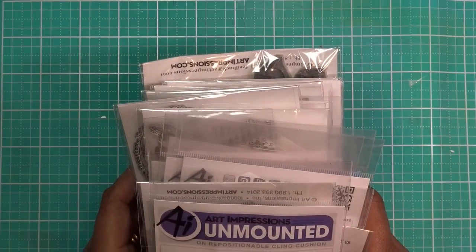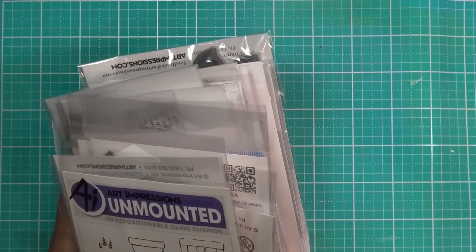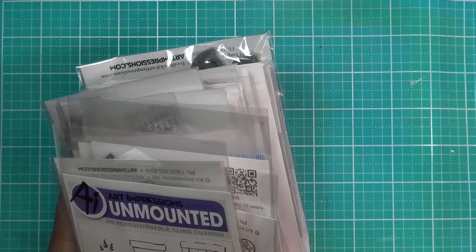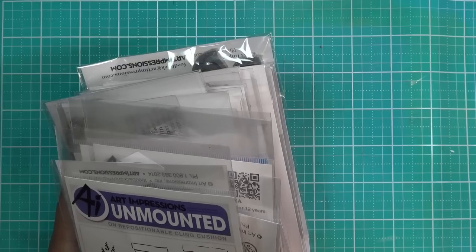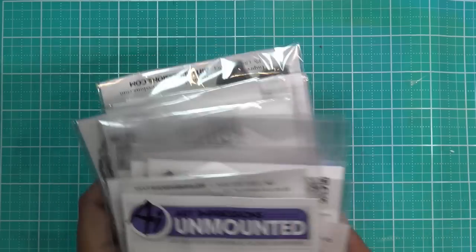This is the stuff I just picked up from Art Impressions. What's interesting is that on my first order — I think I've made two or three now — they ship within a day or two. But I think there was some time off around Memorial Day that backed up the orders. This one I ordered on the 24th and it arrived yesterday. I've already placed another order that's on its way, so that was just a little lag.